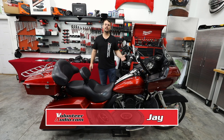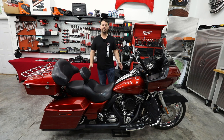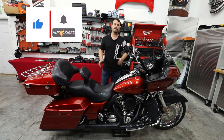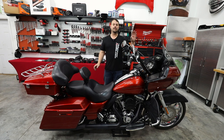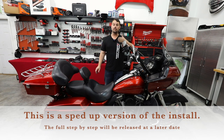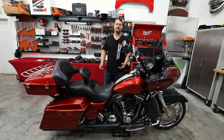Hello, I'm Jay, owner of Volunteer Audio in Oliver Springs, Tennessee. I've got this beautiful 2013 Road Glide. Dennis brought this to me for a large audio upgrade and we're going to go over each step of this. It's going to get the new Soundstream Reserve HDHU9813RG — that new Road Glide radio that looks more factory than the stock radio but gives you modern features like Apple CarPlay and Android Auto.